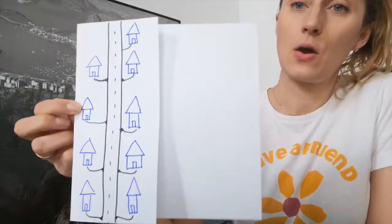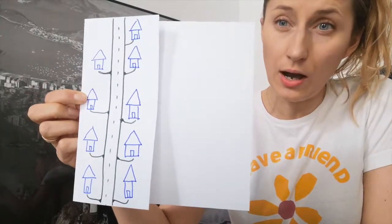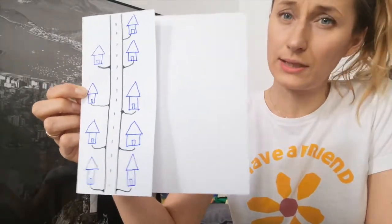Hello friends, how are you? Look what I got for you today. I draw a street, a street with houses on a line. They're all blue, they're all the same.